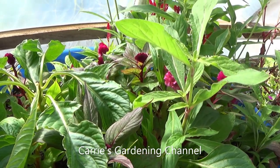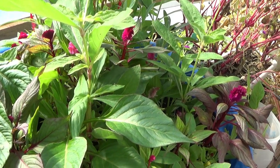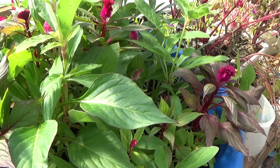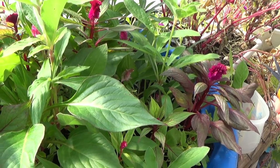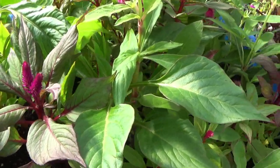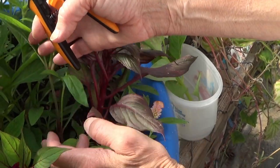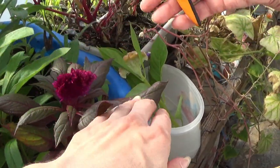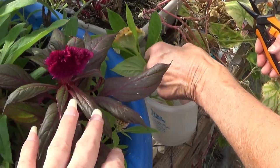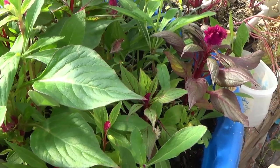Hello and welcome back to another edition of Carrie's Gardening Channel. My mom is out here in the greenhouse and she's learning how to harvest some different flowers. This is the swimming pool of Celosia here. This is a crested Celosia and I'm going to be showing her how to harvest the Celosia to get multiple harvests out of it.